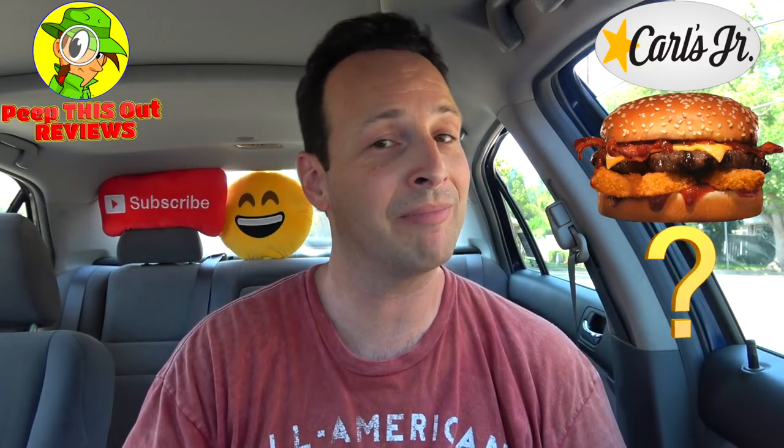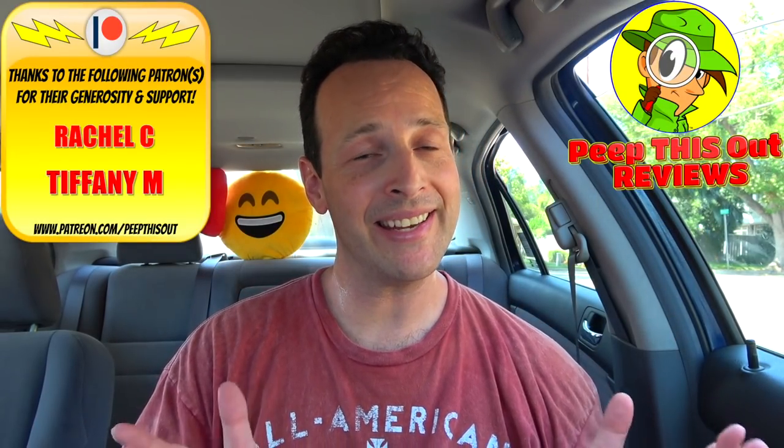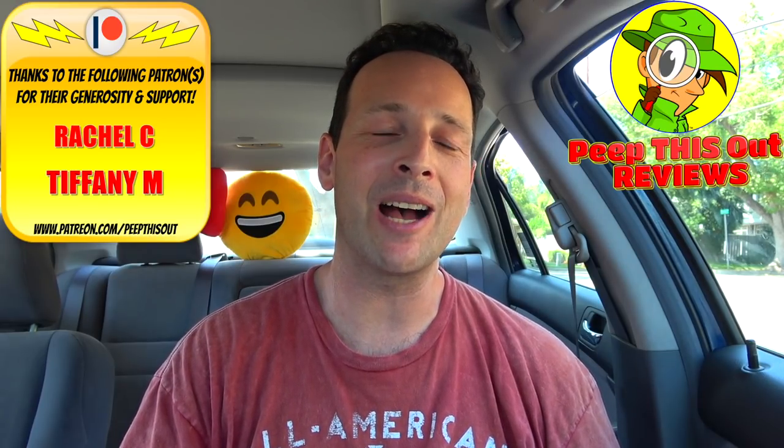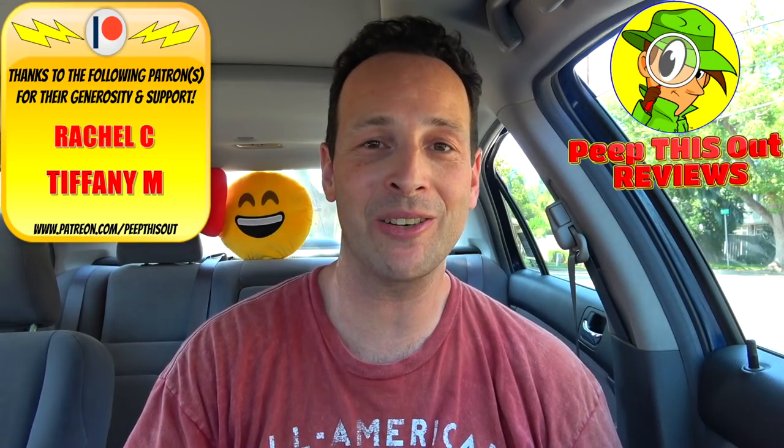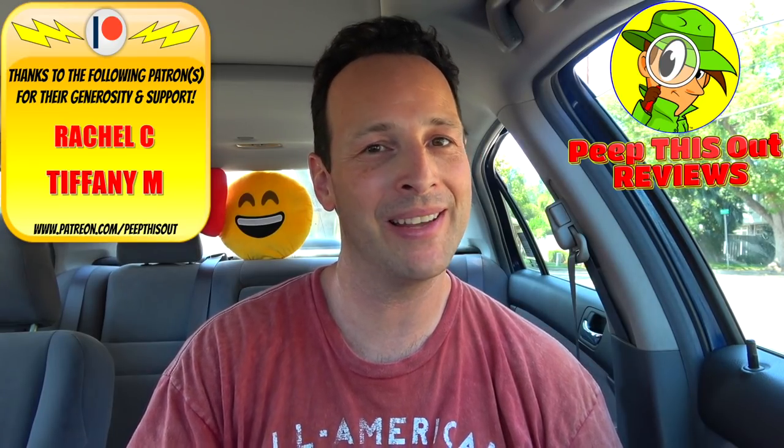Drop some comments down below — have you guys had the Western Bacon Cheeseburger in the past? And if you have, is it one of your all-time favorite burgers, like my dad's and mine? Let me know. This is Ian K closing out another episode of Peep This Out, bringing you brand new content every single week. Stay tuned for that next review coming real soon. In the meantime, stay frosty.